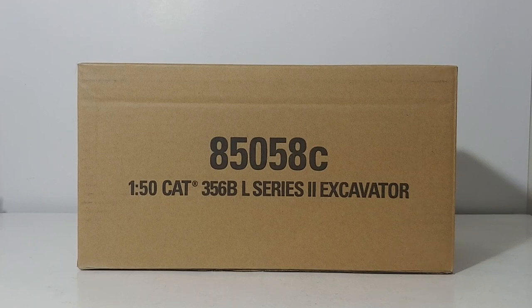Welcome, ladies and gentlemen. Thank you so much for tuning in. We are back with what this channel is all about — the bread and butter of this channel: DieCast Masters Caterpillar products.